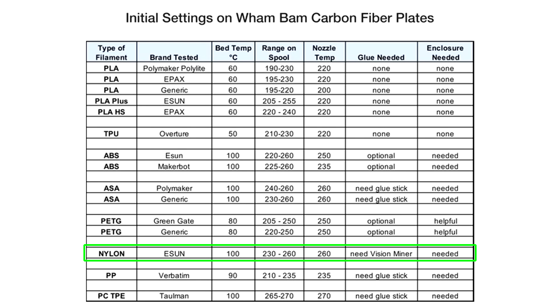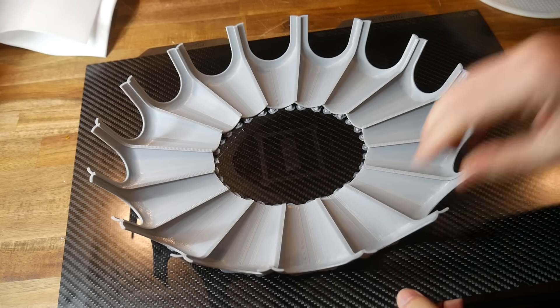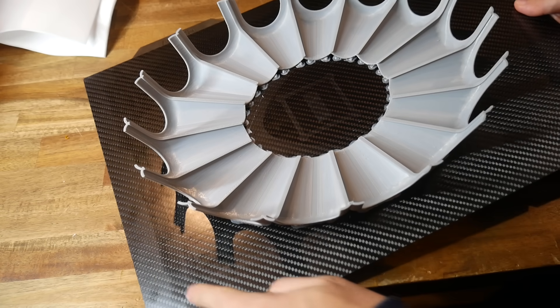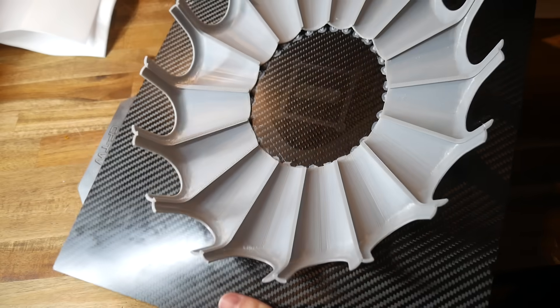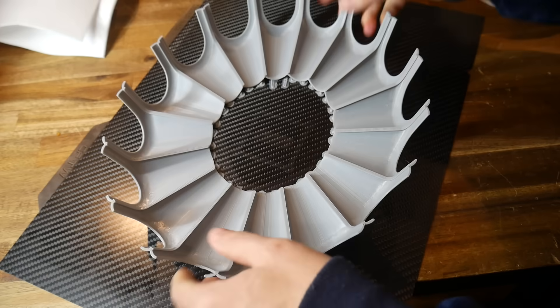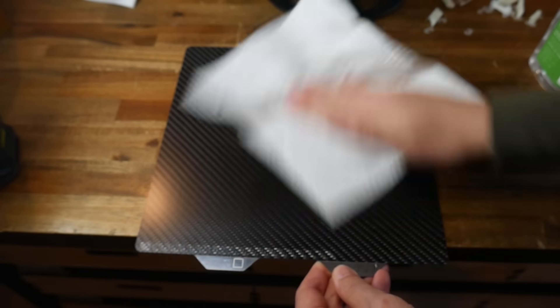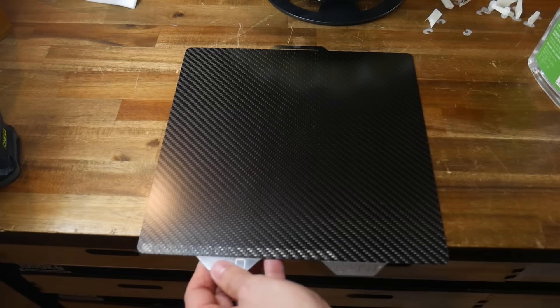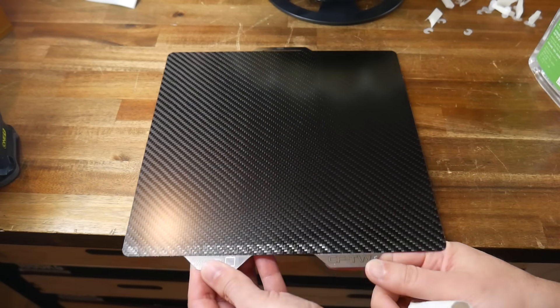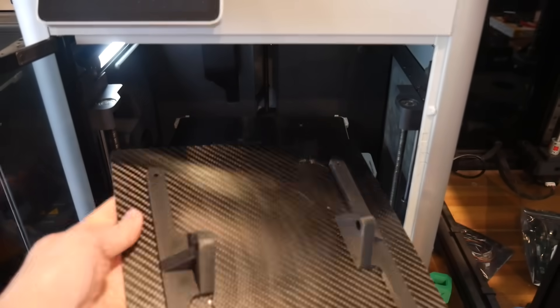With the Dimmerfix coating still in place, I tested PLA one more time to see the effect. The plate is just as effective, but once cool it won't self-release the PLA. Fortunately removal is as easy as flexing the plate like you would with other filaments. If you want to remove Dimmerfix and similar adhesives, all you need is paper towel and IPA with a little bit of elbow grease.